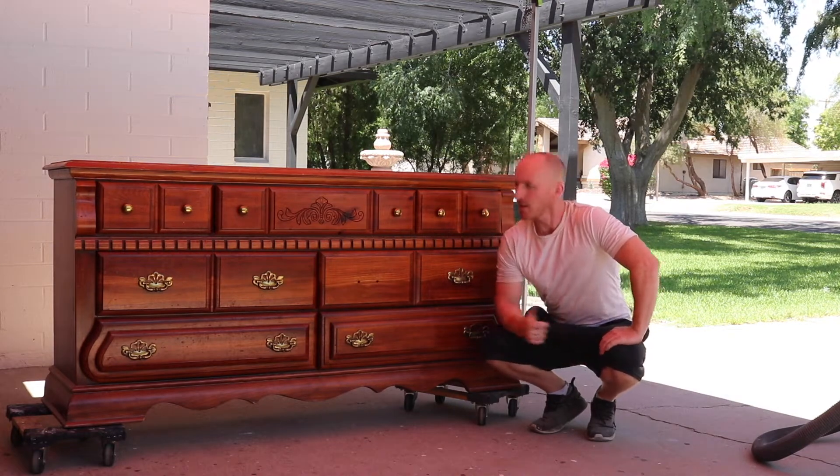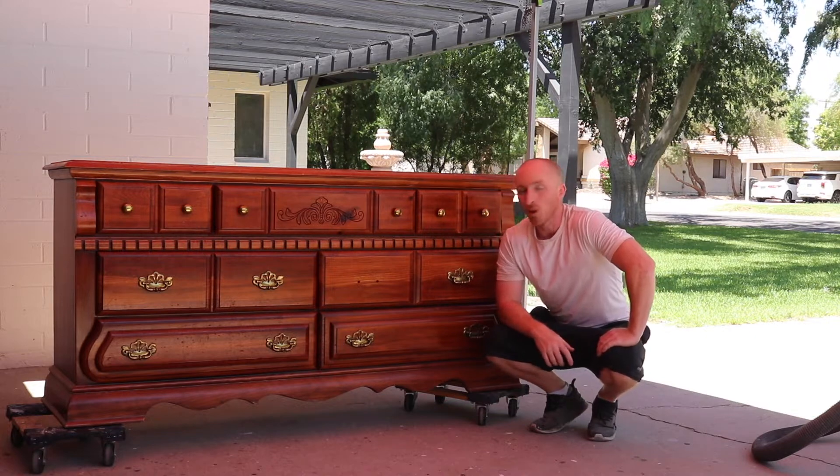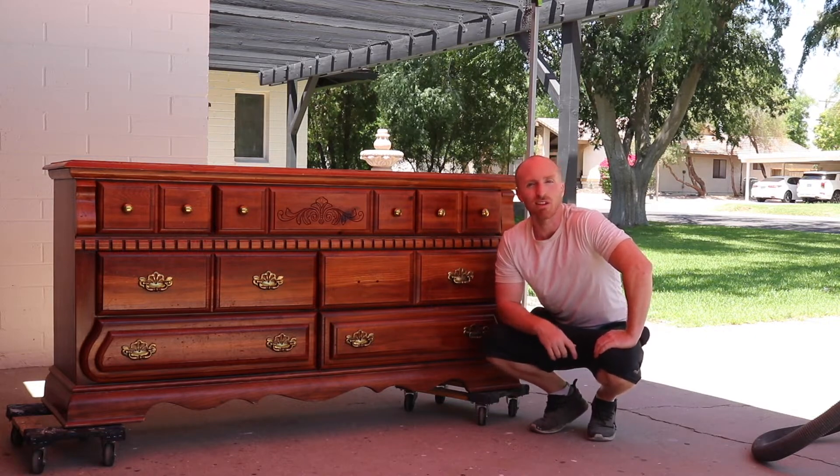Hey this is Brant with Vintage Statements and today we've got this dresser that we're going to redo and bring back to life. Hit that subscribe button and let's get this project started.